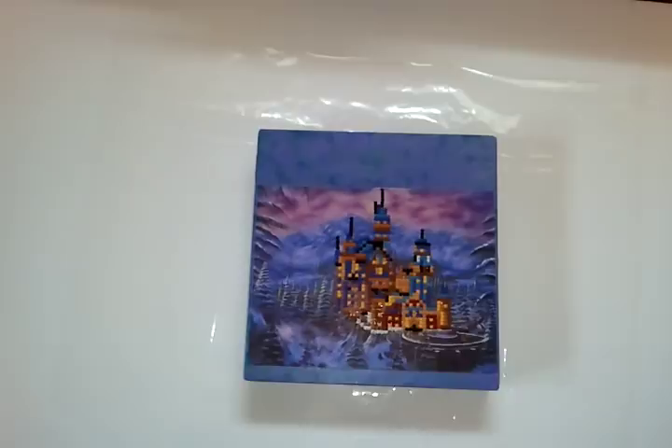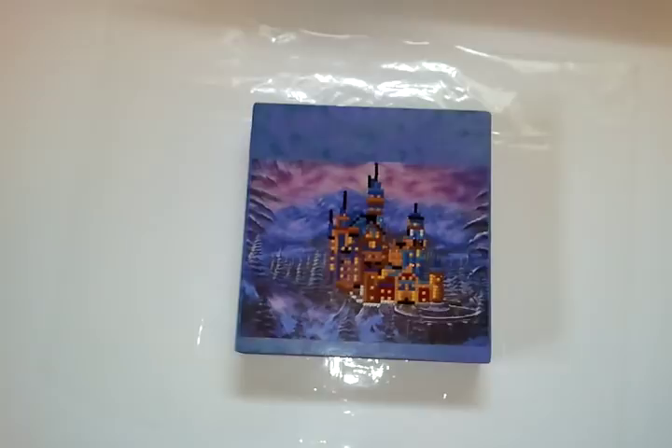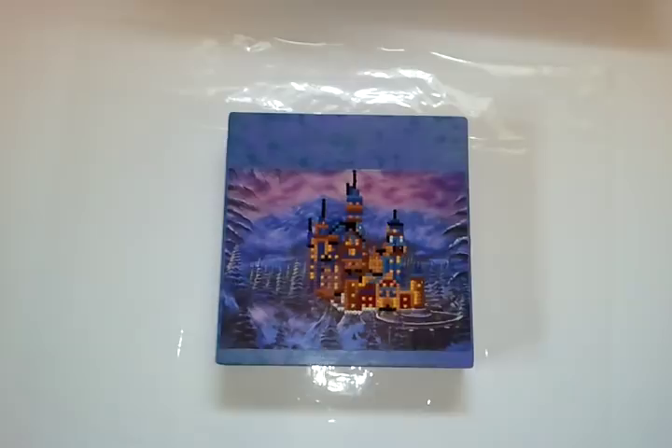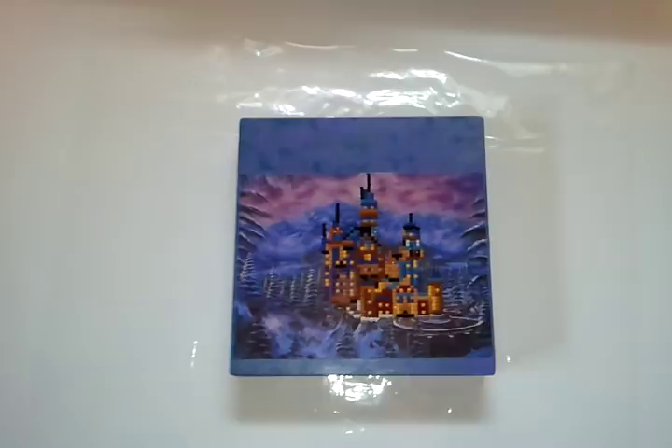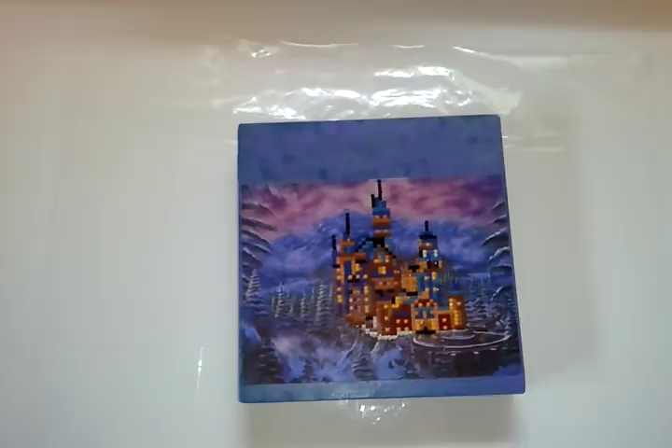So here we are, and this is what I decided to do with one of my diamond paintings. If you can remember from one of my past videos, I had indicated that this particular diamond painting was one that I wasn't very satisfied with because I didn't like the way it turned out and it didn't look anything like the picture itself. But I got creative and this is what I came up with.